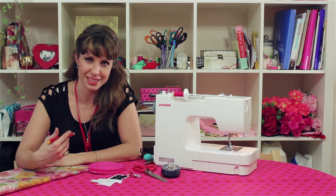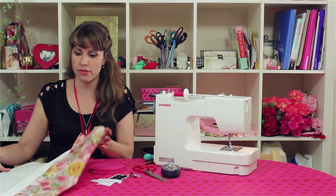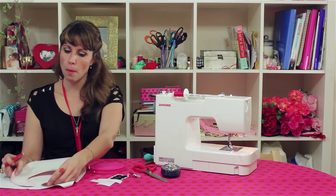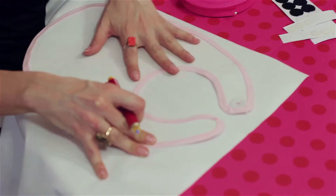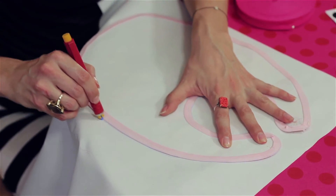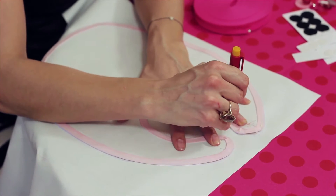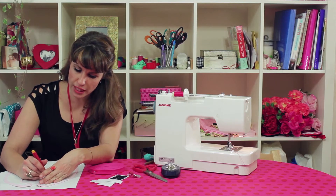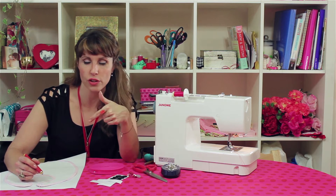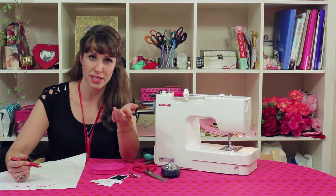Now if you head to Sequins and Slippers, my website, you can find the template for this bib — it's really straightforward. All you do is print off the bib template, put the template onto the oil cloth you bought, and draw around the template. Now granted, I'm doing this freehand. If you want it to be a bit more steady and don't want to use your hand to hold it in place, you could use double-sided sticky tape. The great thing about that is when you're cutting the oil cloth later, the paper template will come off and all you'll be left with is the oil cloth.